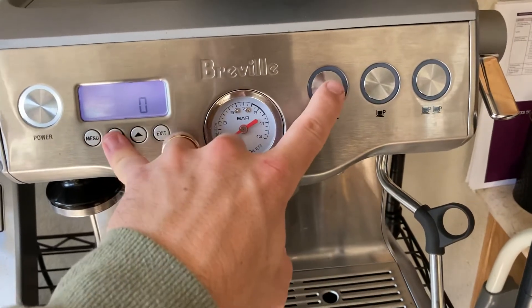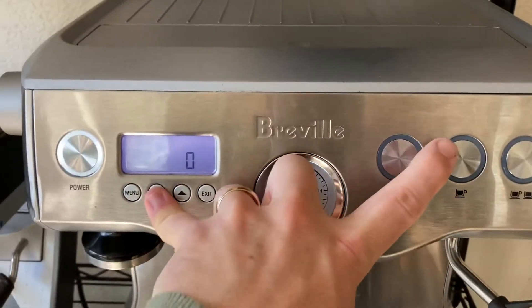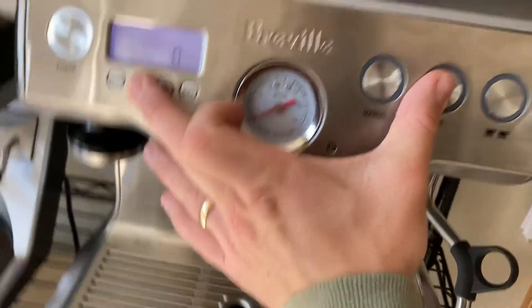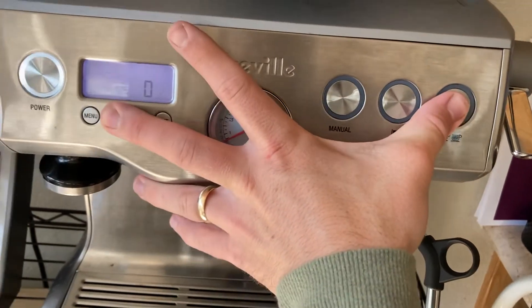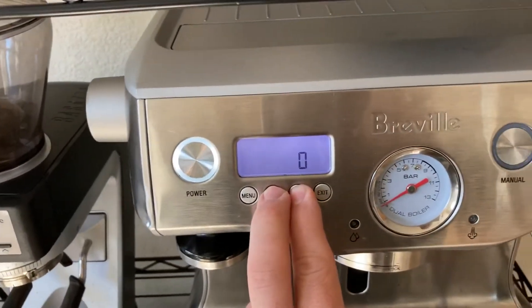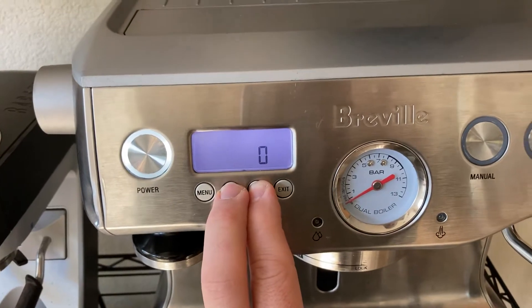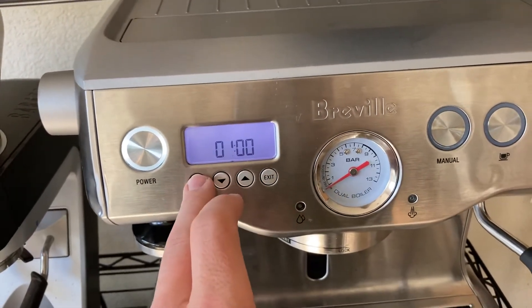Trying various button combinations to reset — that does nothing, that does nothing, that does nothing, nothing, nothing. I just started to cycle through again.